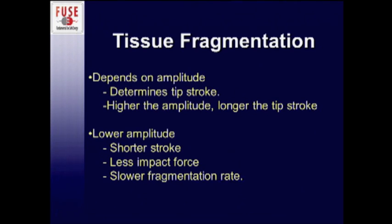Tissue fragmentation — the breaking up of the cellular structure — depends on the amplitude setting in the console. That in turn determines the tip stroke. The higher the amplitude, the longer the tip stroke. The lower the amplitude, the shorter the stroke, the less impact force it has, and the slower the fragmentation rate.